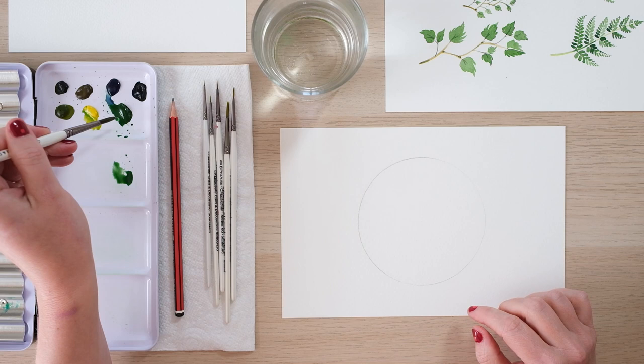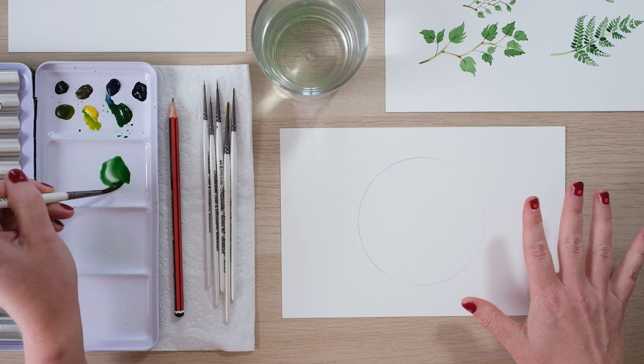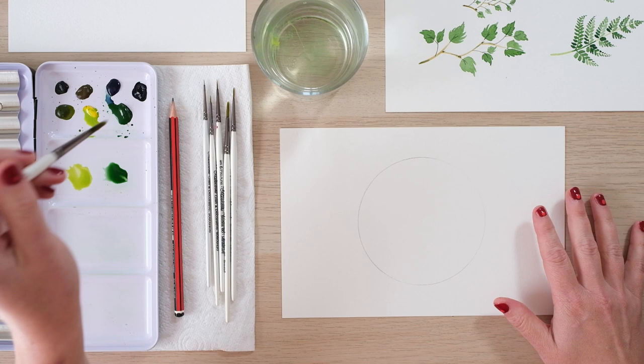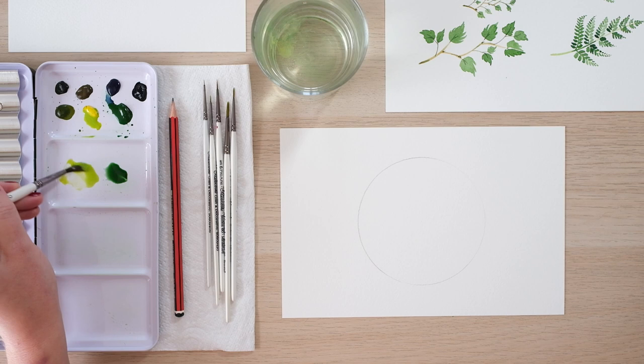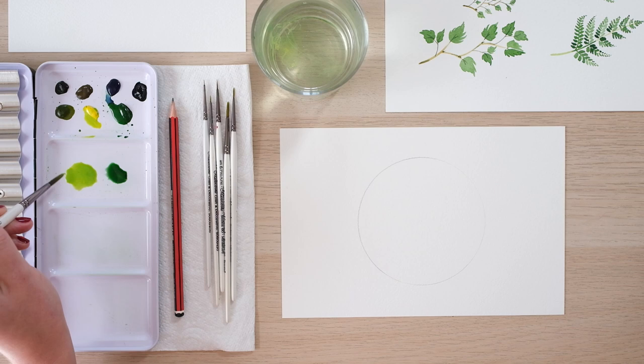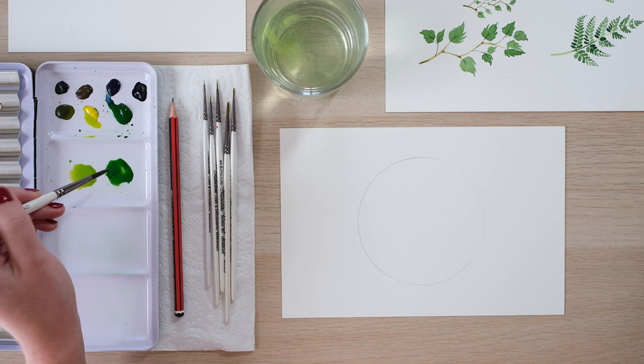I'm going to be using the actual line of the circle as my main guide. We are going to be doing all sorts of wreaths over time on my YouTube channel, so don't worry — this fairly simple wreath is just a really good starting point. I'm just mixing up some colors here: cadmium yellow with a little bit of sap green. It's always sensible to mix up your colors before you start, and I think it's really good to just show you the entire process from start to finish.